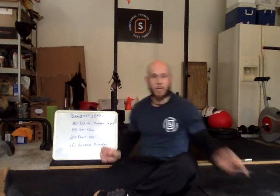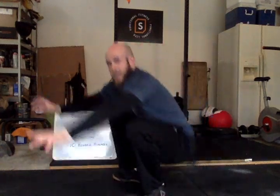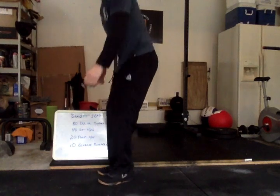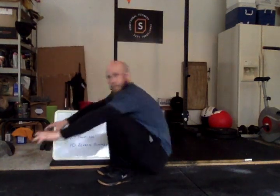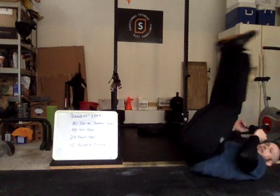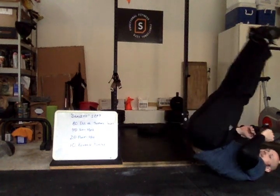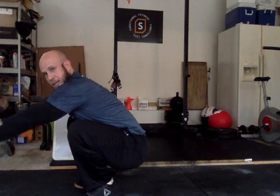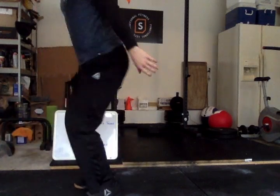After that you've got 10 reverse burpees. Reverse burpees start standing at the top of the movement. You're going to keep your feet together, roll back, keep your heels up to the sky, then bring them right back down to the floor and drive your body through your knees when you stand up. So you go back, heels up, bring them back down to your butt, drive through, and then a little jump at the top.